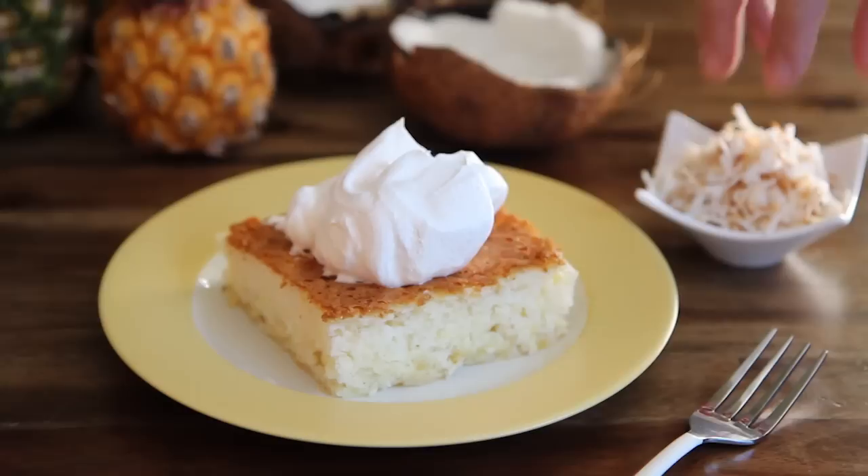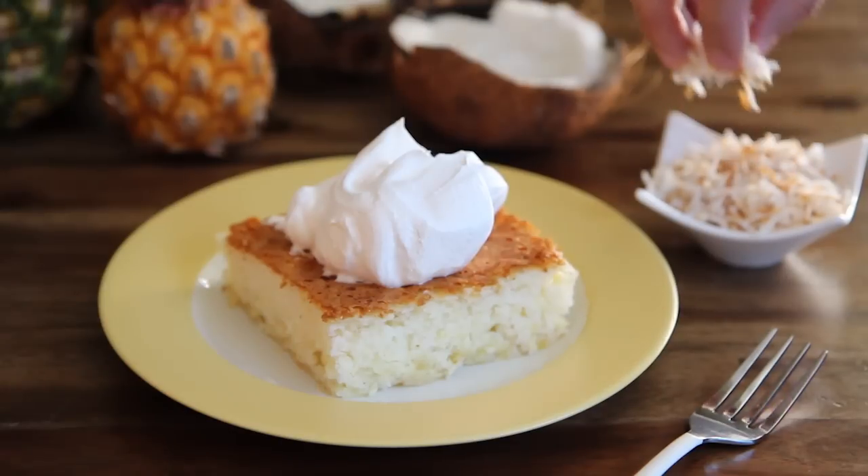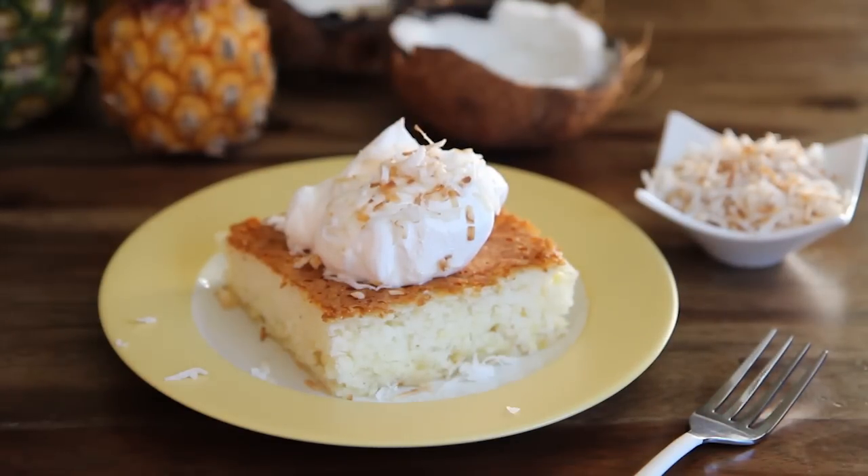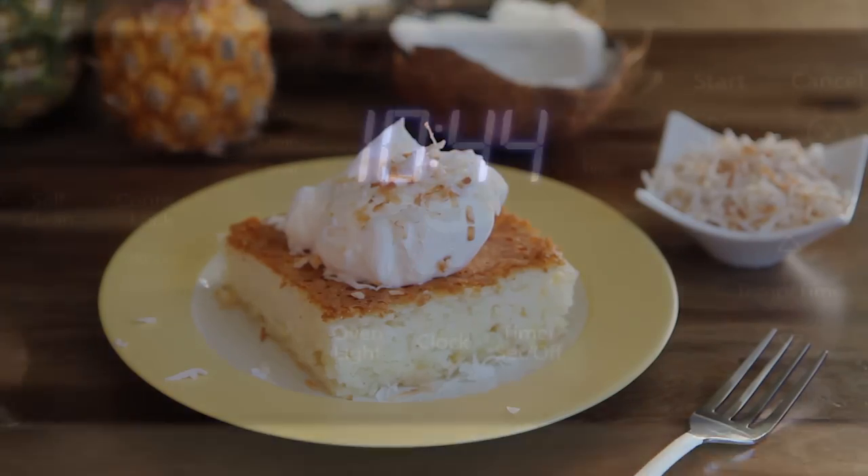All Recipes member Nashville Nosher has this to say about this recipe. Dear Pineapple Angel Food Cake, where have you been all my life? You're so easy, yet so tasty, I can even serve you to company and listen to them ooh and ah over my superior baking skills.